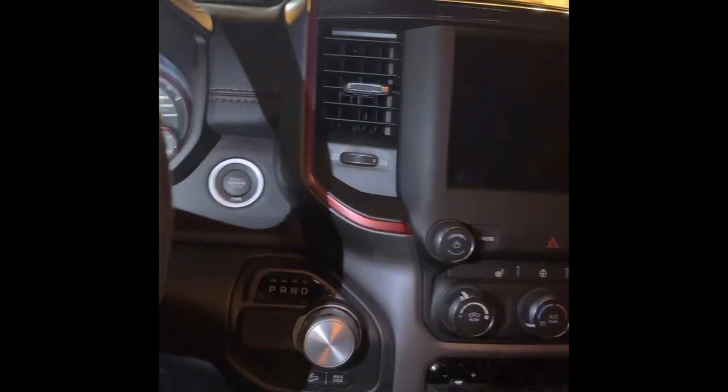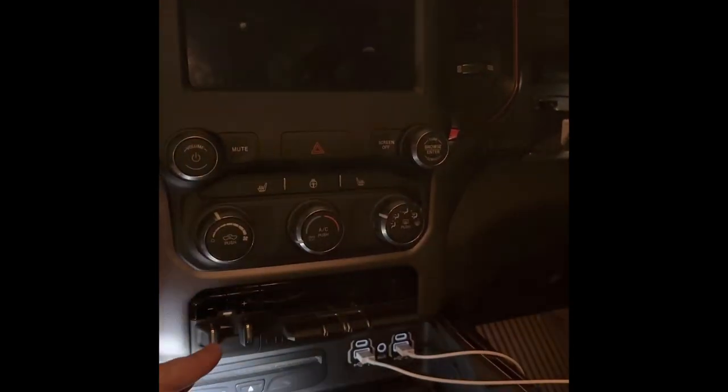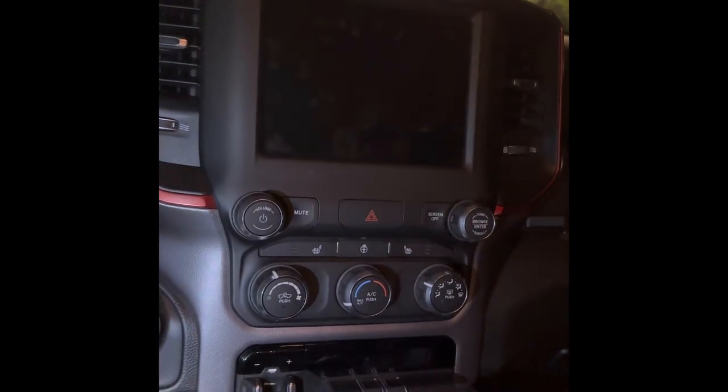I'm not going to turn the truck on right now, but when you do turn the truck back on you're all good to go. It's going to show all your factory trailer settings on your screen and everything like that, and you're done.